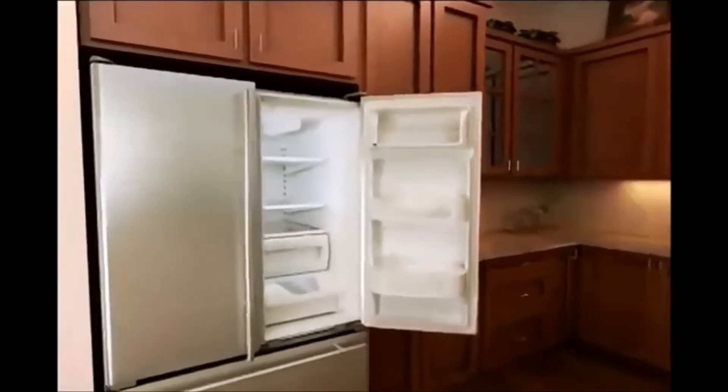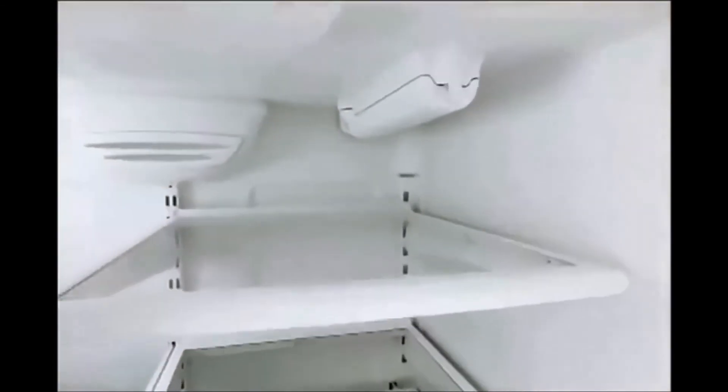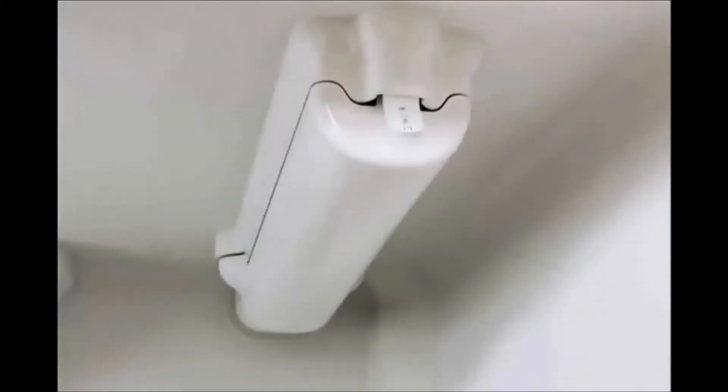Locate the water filter cover in the upper right hand corner of the refrigerator interior. Filter covers will have one of two different types of releases: push or pull.